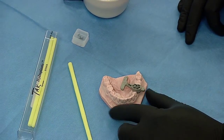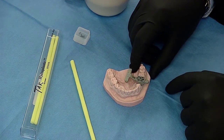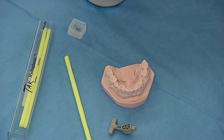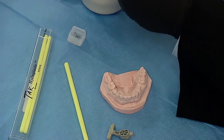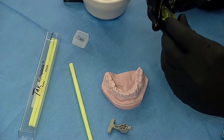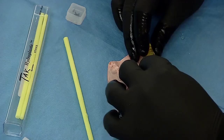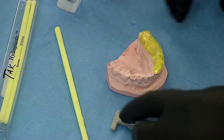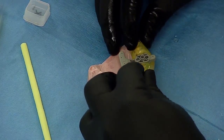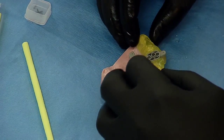Now we're going to focus on actually making the scanning appliance. We'll remove the reference body, observing its location mesiodistally and in relation to the adjacent teeth at the edentulous site. I'll pick up the material that's been sitting in warm water — about 180 degrees is appropriate — and you can see it's quite clear and translucent. I'll place it over the occlusal table and mold it so that it's not locking into the undercuts, then insert the reference body into the edentulous site as close to the tissue surface as possible, adapting the material to the contours of the reference body.